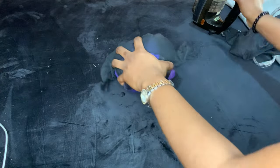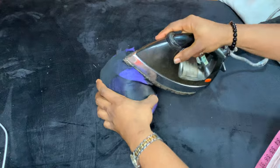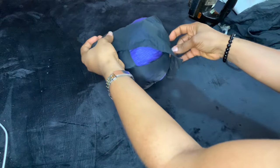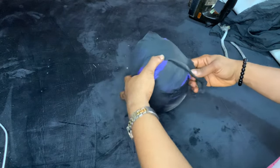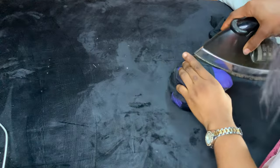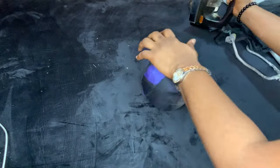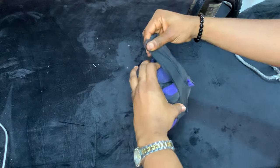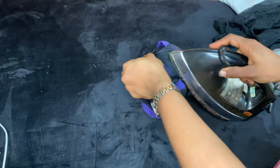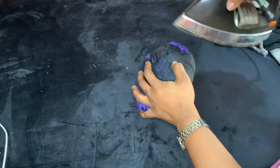Do this all over. The interfacing will hold the tailor's ham in place. Alternatively, you can use a needle and thread to sew it down so everything is secure, but I prefer the interfacing because I find it's more durable and stays put for a longer period of time.